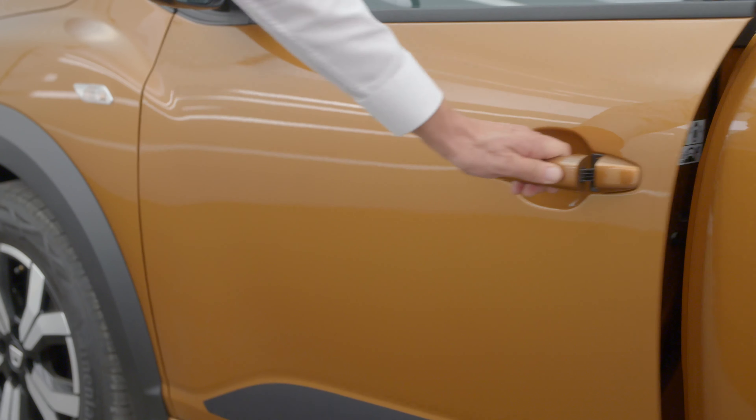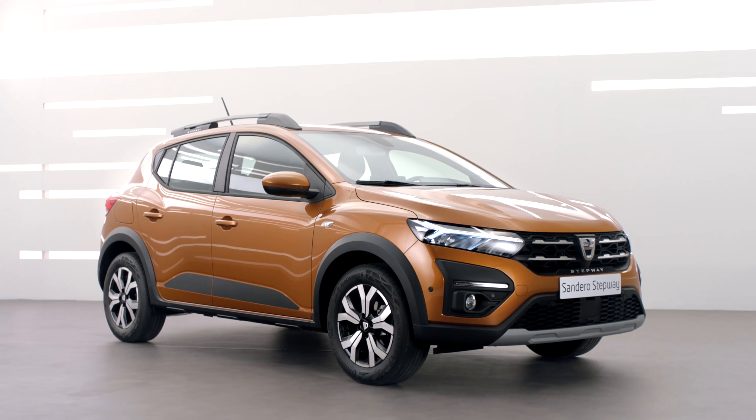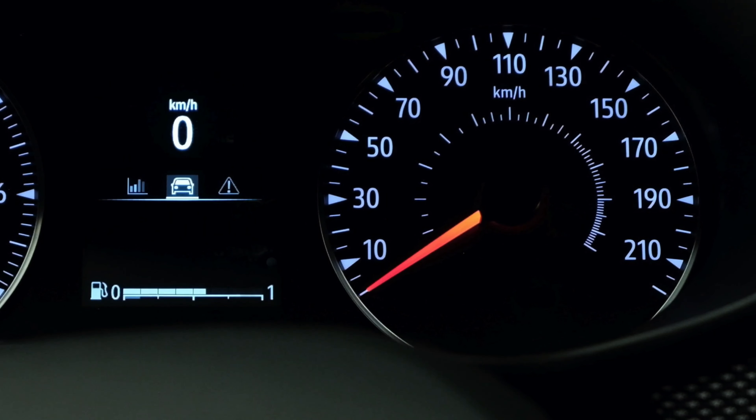Tyre pressures must match the recommended pressures shown on the label affixed to the door frame on the driver's side. Remember, this must only be done when the tyres are cold. Once the pressure adjustment has been completed, the warning light goes off after a few minutes of driving.